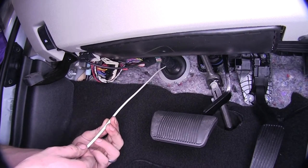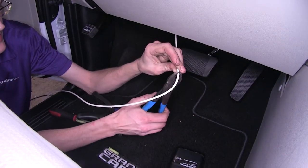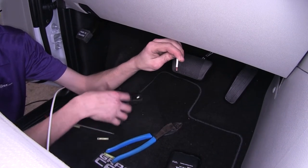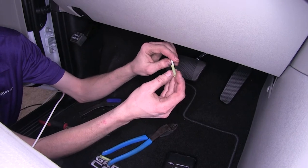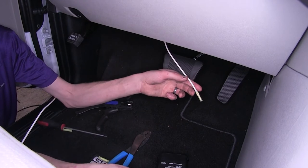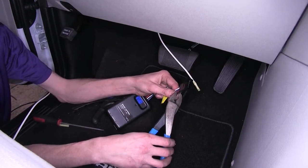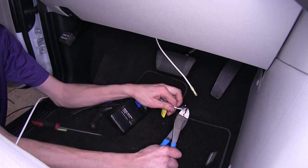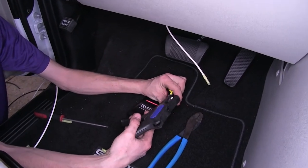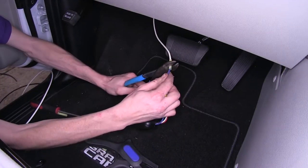Here's our white wire inside the firewall. We'll measure off how much we're going to need, cut off the excess, strip off some of the insulation, and stick on one of our yellow butt connectors and crimp that on. Now we'll take our brake controller — this connector here, we'll just cut it off. Our blue wire is our brake output wire; we'll strip off some insulation and stick it into the other end of our white wire and crimp it down.